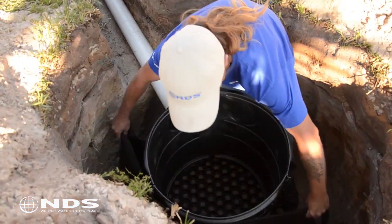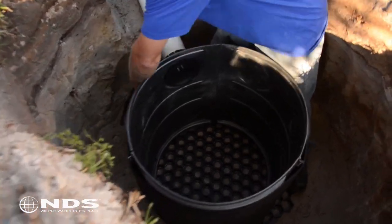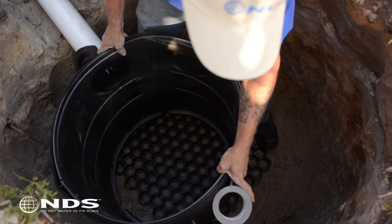Now surround the flow well with the filter fabric and use your utility knife to cut holes in the fabric where drain pipes will connect to the flow well. Tape can be used to secure the filter fabric to the flow well.